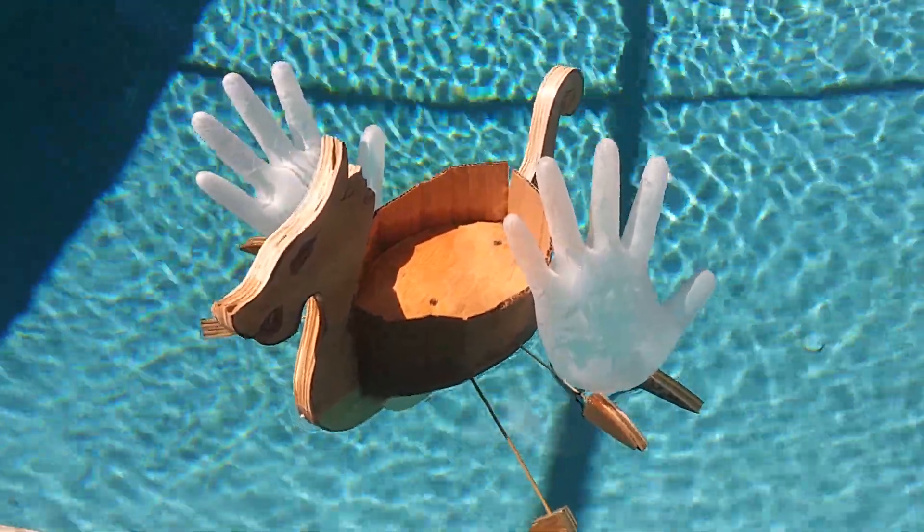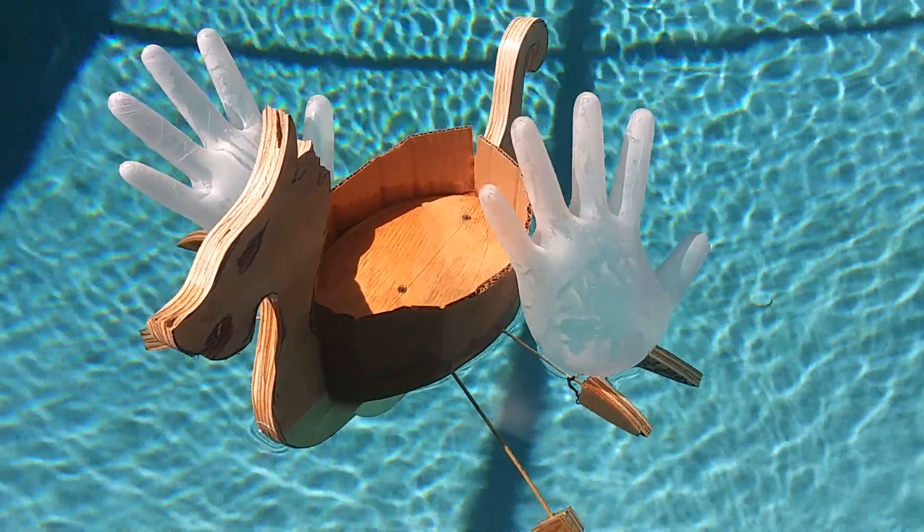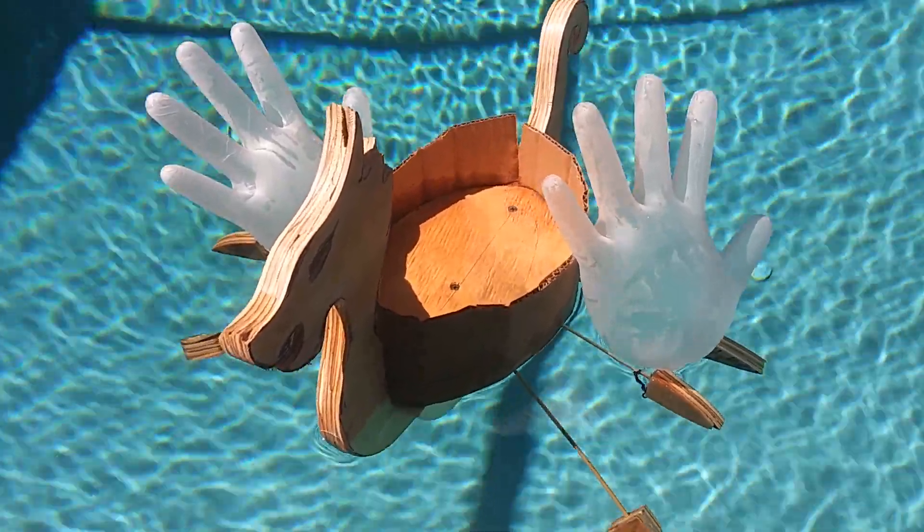It looks like some kind of a crappy northern god of oceans or whatever is gonna grab our best friend and sink him. So I think this will work good enough.